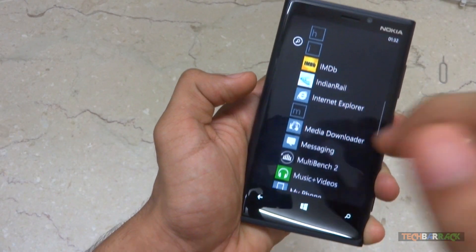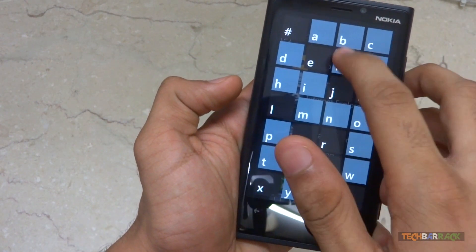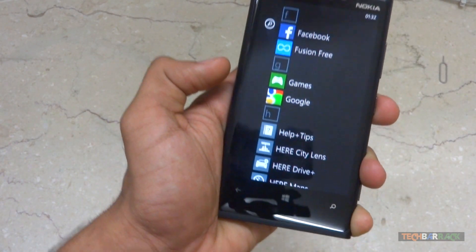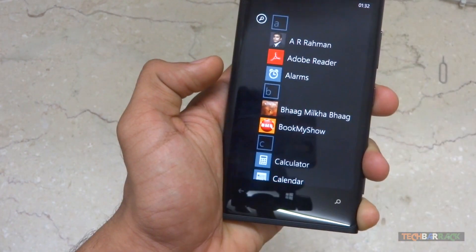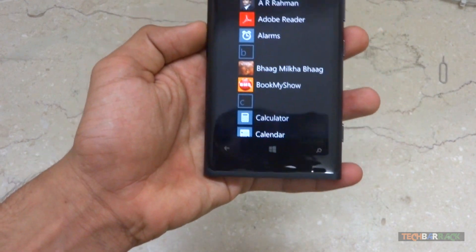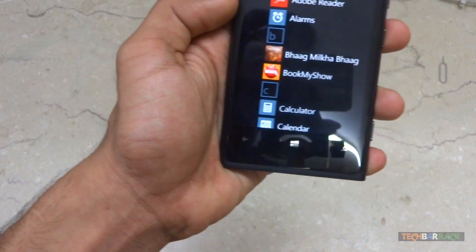Applications are sorted alphabetically and the user can select any alphabet to directly access apps starting from that letter. Frankly, I found this extremely tough and time consuming to find the right application. Users cannot customize this, and this is where I would definitely prefer iOS or Android, which has a simpler interface for the app drawer.